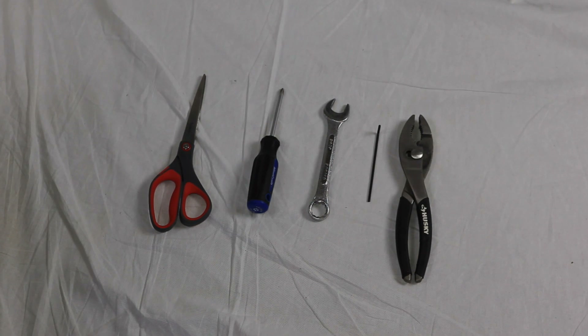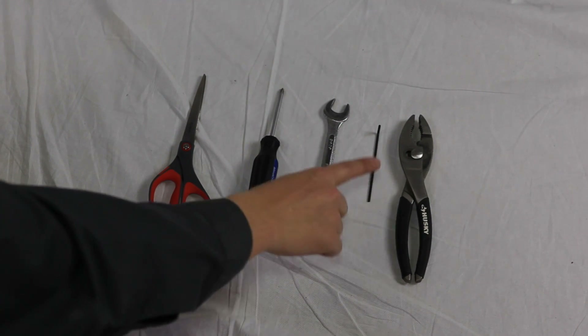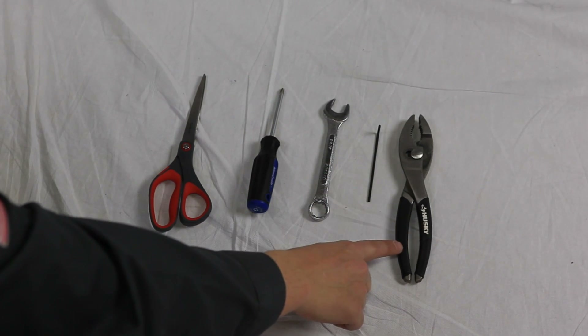This is the Lee 500 series installation video. Before installing, make sure you have the correct tools. For this install you'll need scissors, a screwdriver, a wrench, an Allen wrench, and a vise grip wrench as well.